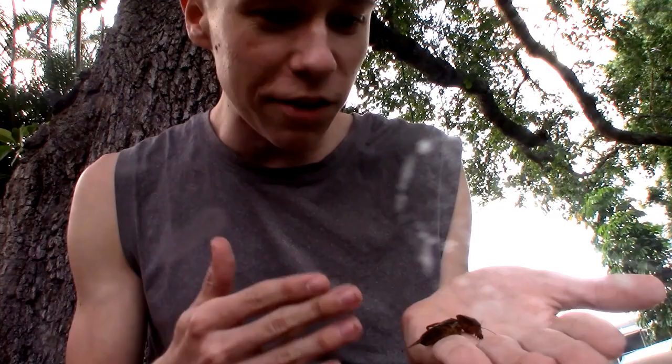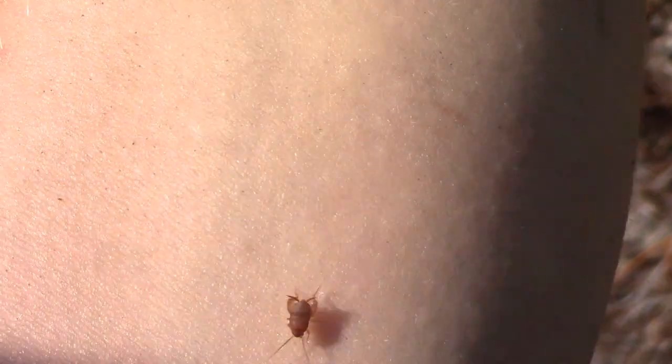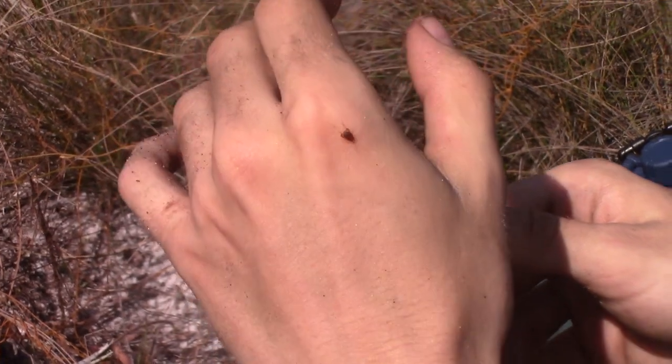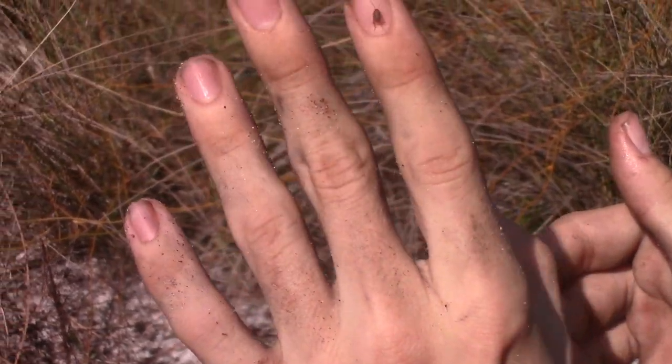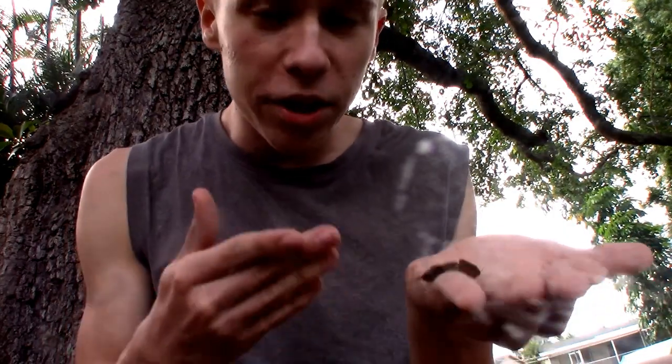Taxonomically, mole crickets are technically the closest living relatives to the ant crickets, which unlike this absolutely massive cricket right here — this is probably one of the largest crickets I've ever seen — ant crickets are the smallest crickets in the world. So it's kind of funny that they're closely related, but they both have relatively small back legs instead of very large ones for jumping, and both mole crickets and ant crickets spend most of their time walking and running on the ground and also living underneath the ground.